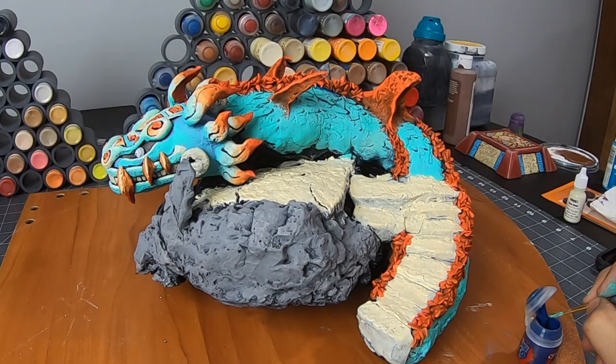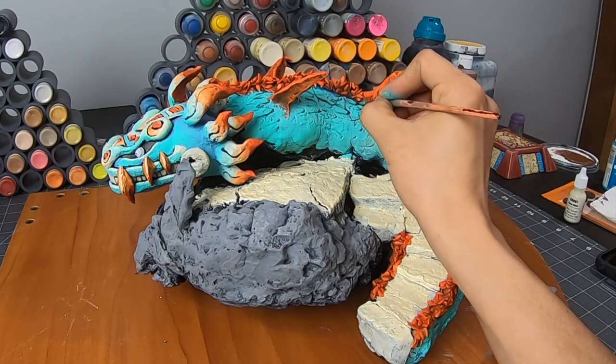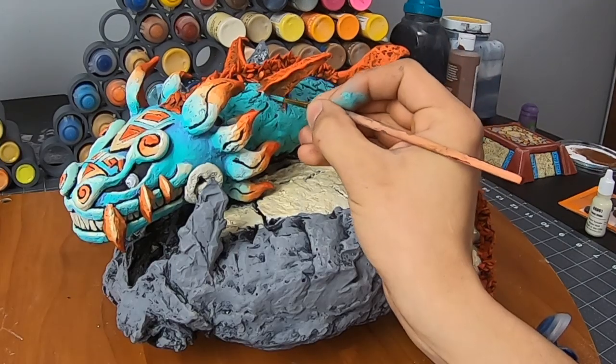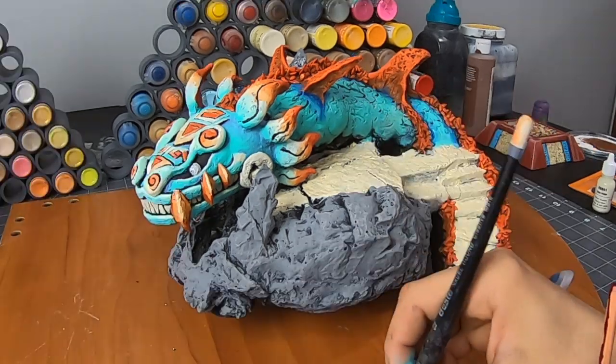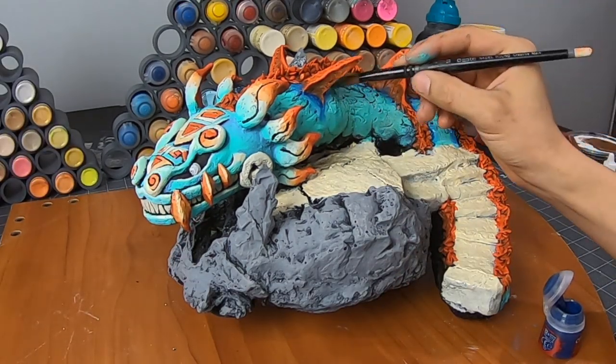I'm using a pretty dark blue, again adding contrast between the orange and the blue. From here I'll be doing some of the wet blending on the scales.